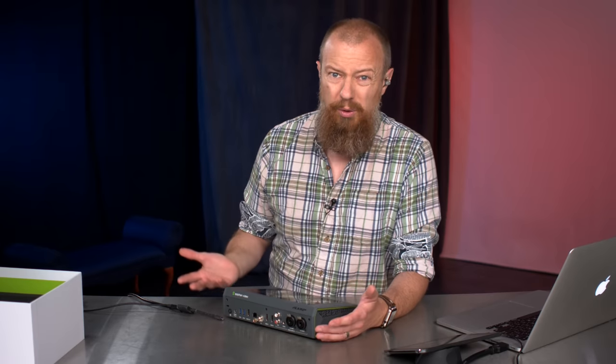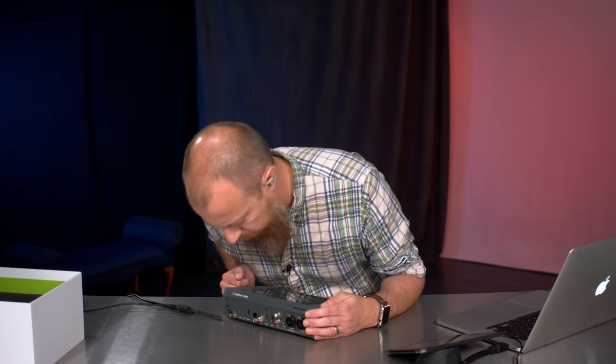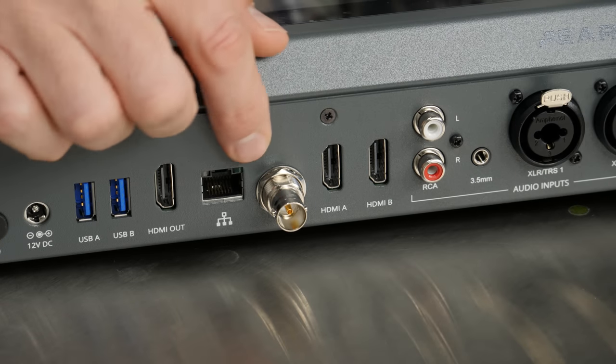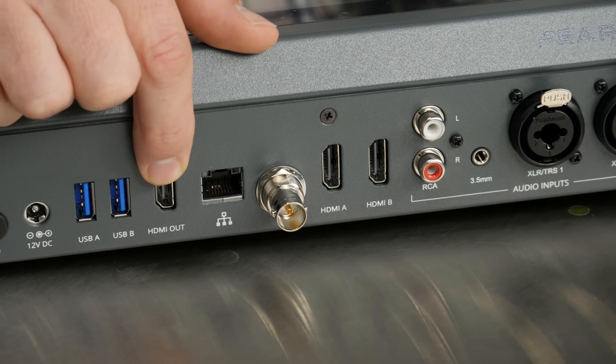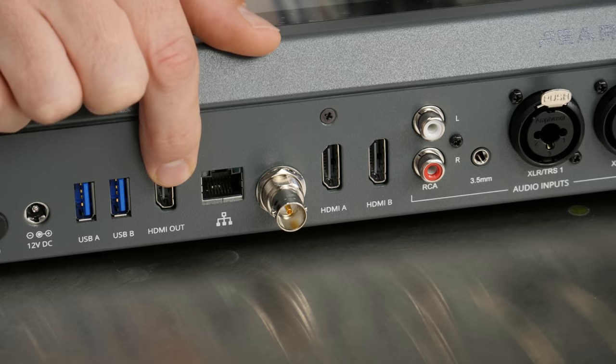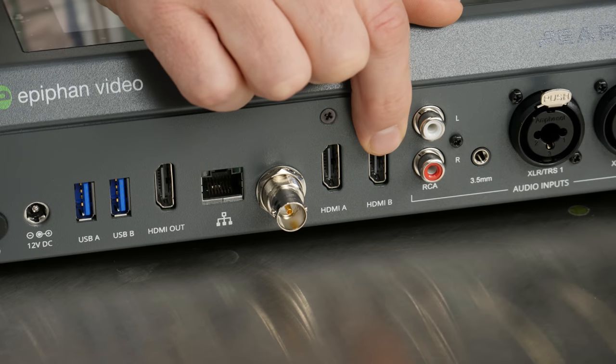Because this is literally an unboxing, I have not played with this thing yet — I'm kind of assuming. I wish they said in and out on all of them, to be a little more clear. But based off of the previous hardware, that's what I'm assuming — all inputs there. That makes sense since the only output so far actually says 'out' on it. So two USB ins, HDMI out, Ethernet, SDI, and then two HDMI inputs.